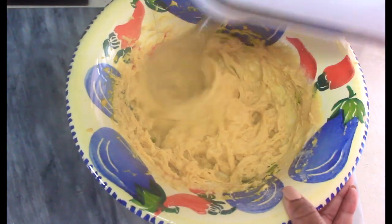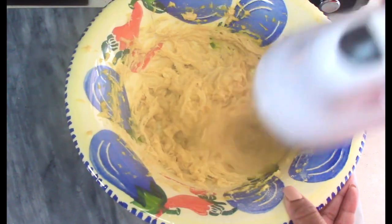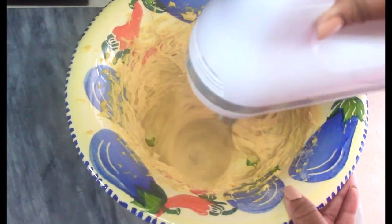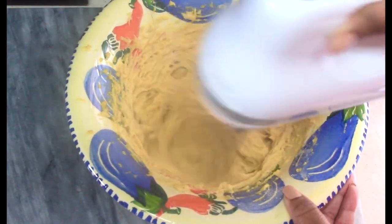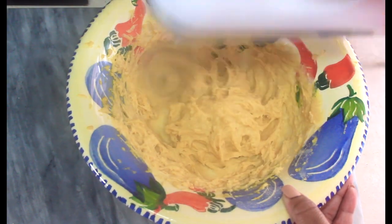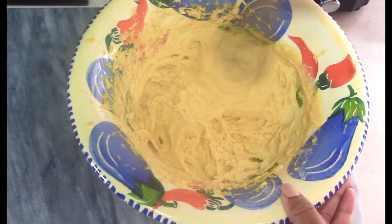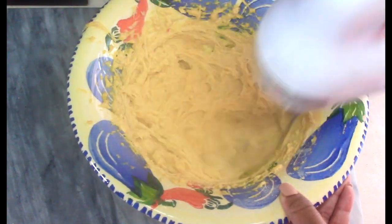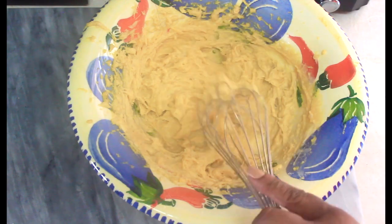Now I go in with my electric hand mixer on the lowest speed, just to really make sure that everything has come together properly — everything is combined. All the ingredients are together and the dough is nice and silky, kind of creamy, a little bit tacky and sticky. This part of the mixing process should take only about a minute or so.